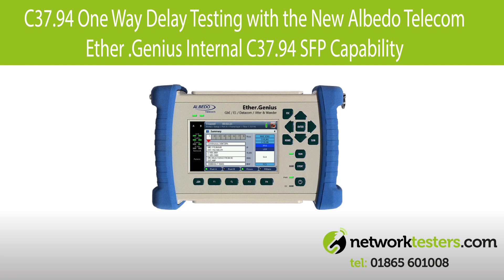In this new video, we're going to carry out a C3794 one-way delay test with the new Albedo Telecom EtherGenius with internal C3794 SFP capability. To carry out a C3794 one-way delay test, you'll need two units, one at each end of the circuit. You'll also need to make sure the EtherGenius is equipped with GPS capability and that you have the Albedo Telecom C3794 SFP.